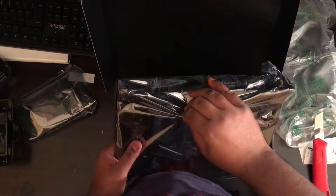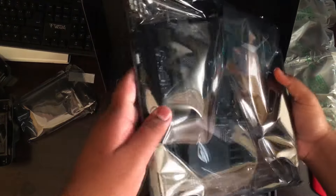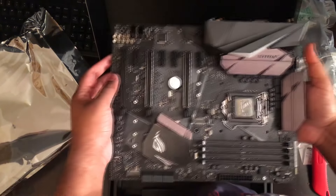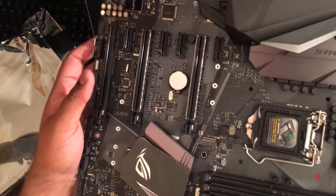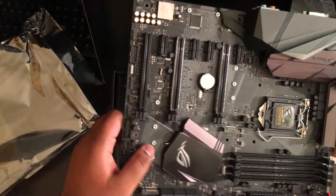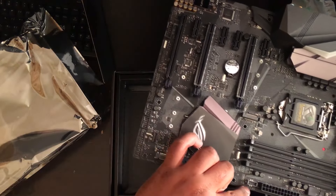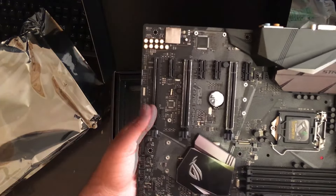The box looks clean. I think you guys can't see it because of the reflection, but here you can see it now — it looks pretty clean. There are four RAM slots, a GPU slot over there, the processor socket, and USB 3.1 here. And SATA 3 ports over there.